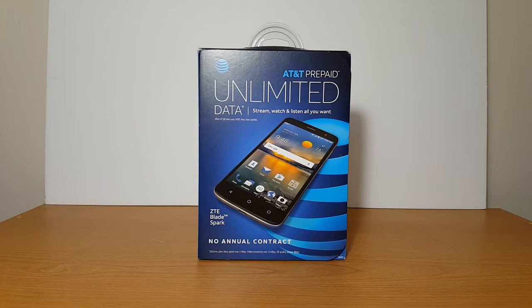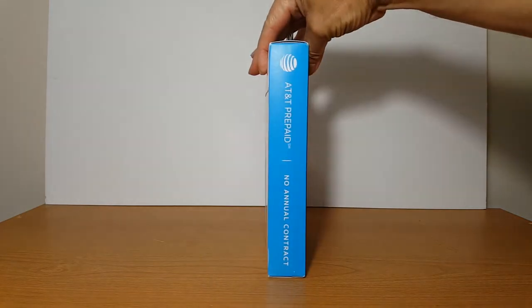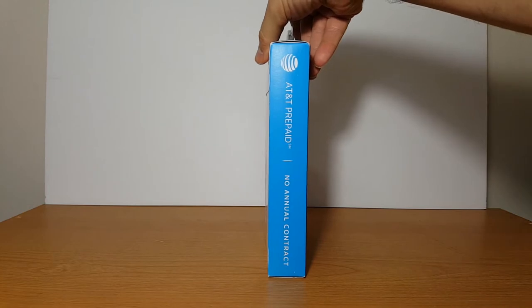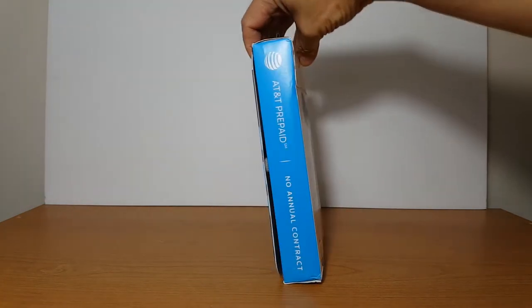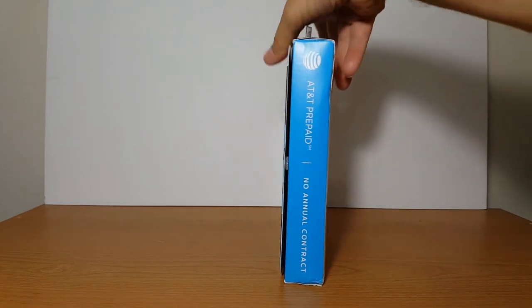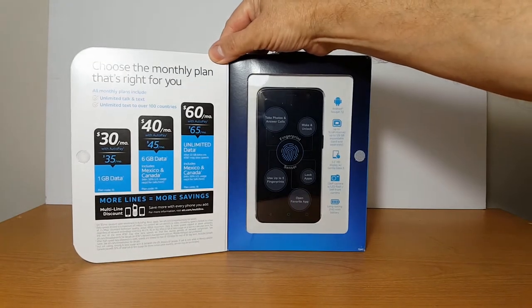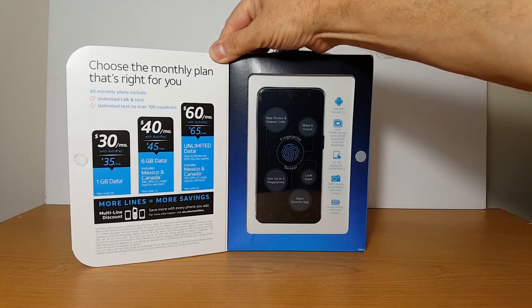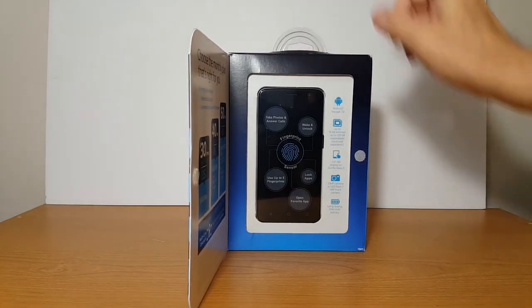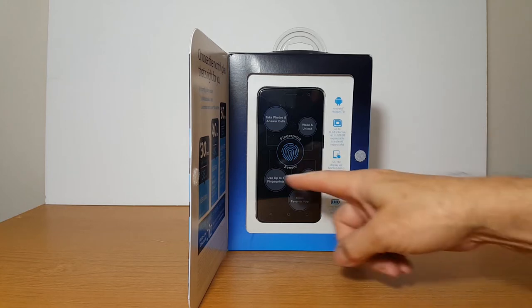To begin with, let's do a 360 degree look at the box itself quickly so that we don't spend too much time on this. On the box it has to do with their coverage. It says AT&T unlimited prepaid. And on the inside lid here it says choose a plan: 30, 40, and 60. And on the side here we have some quick specs.